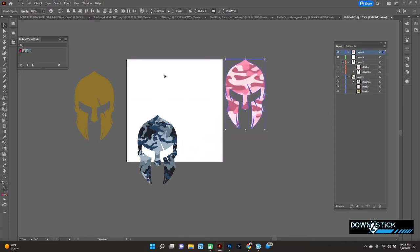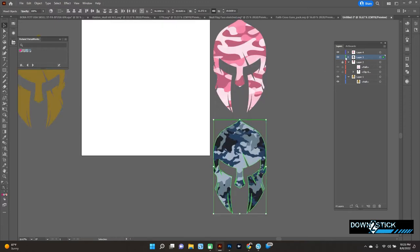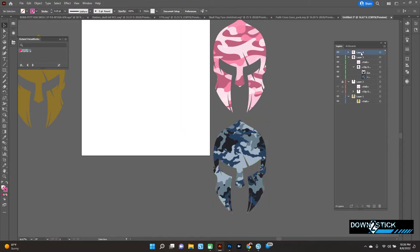We'll grab the pink camo and put those together into one layer. We'll put the American flag one over there, and grab the blue camo and put that in its own layer. You'll notice the paths turn different colors based on the layer color — you can change that if you like. Now make sure that the clip group is below the cut path, not above it, or it won't work. I've had people tell me they had trouble with the machine reading their cut lines, and that ordering issue has been a problem.